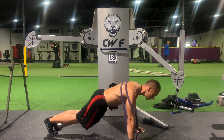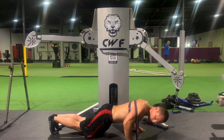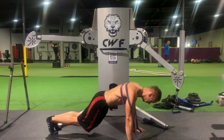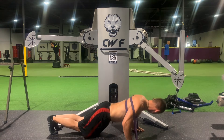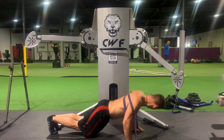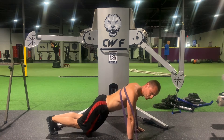One — squeeze at the top. Two — squeeze at the top. Don't go too low. Three, four, five — squeeze at the top, getting a little tired there. Six, seven, eight — am I counting right or what?